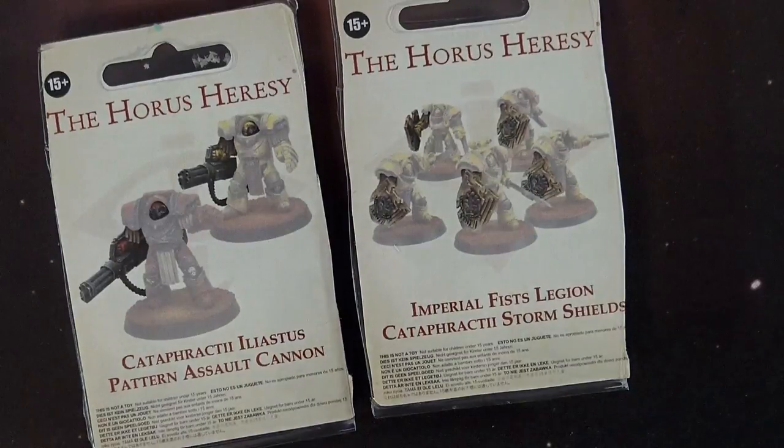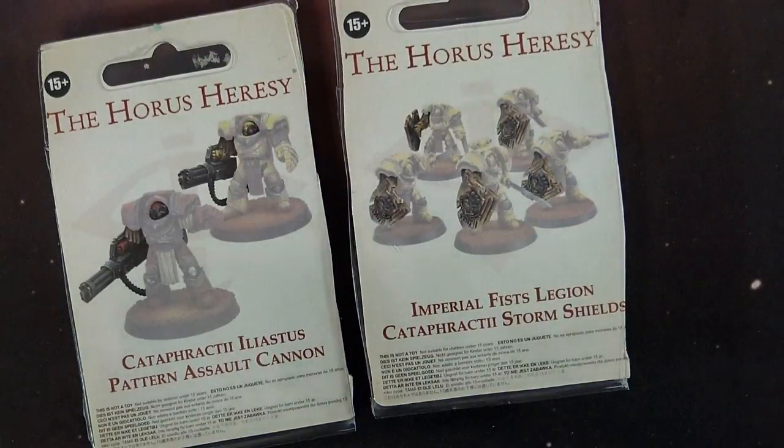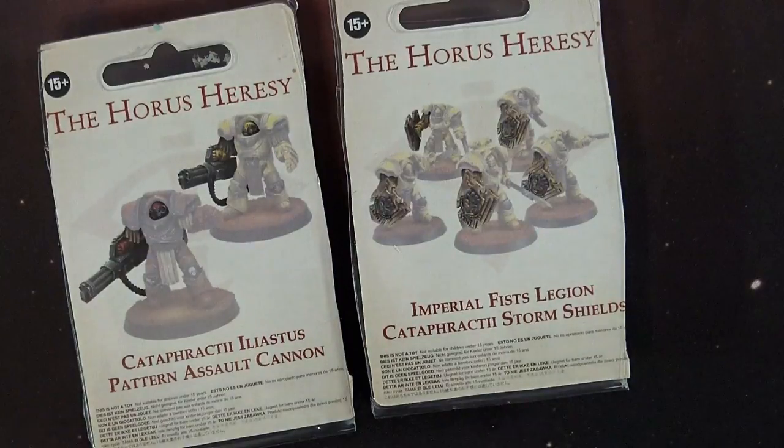Now the assault cannons are 10 pounds. So in American dollars they're about 12, give or take what the dollar to pound ratio is currently. And the Storm Shields are 14 pounds, so you're looking at 16 to 18, kind of depending on which way it goes.